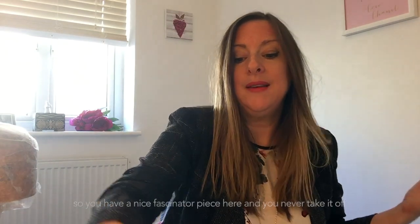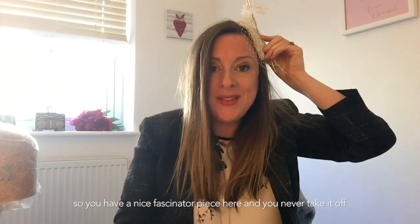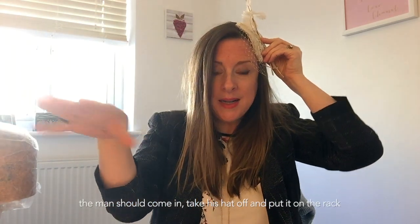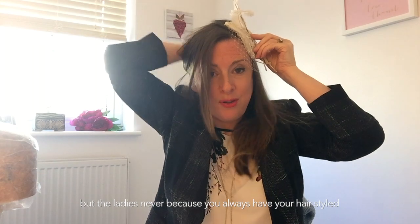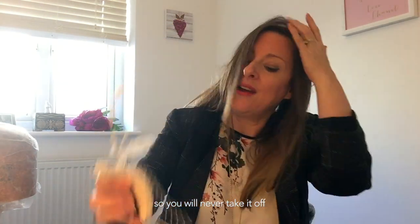If you're going to a dinner party, ladies should always keep their hat on. You might have a nice fascinator piece and you'll never take it off. The man should come in, take his hat off, and put it on the hat rack — but ladies never, because you've got your hat styled and your hair styled underneath.